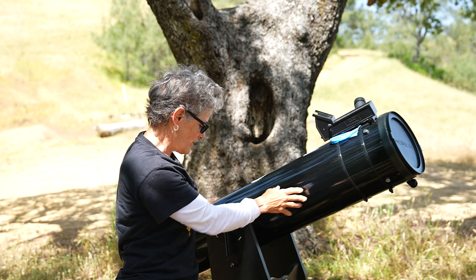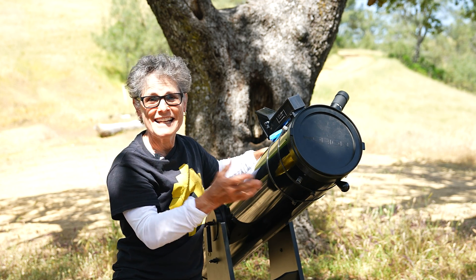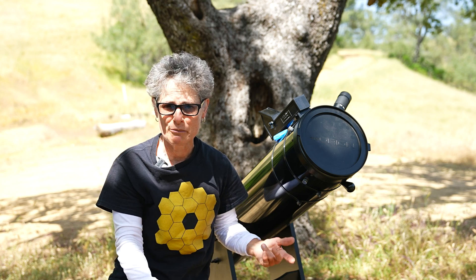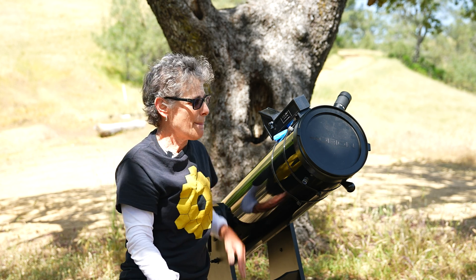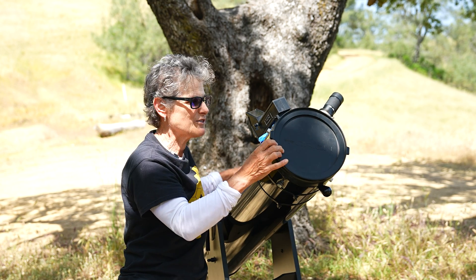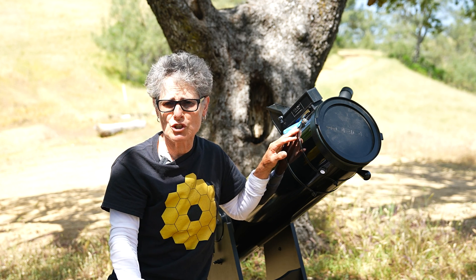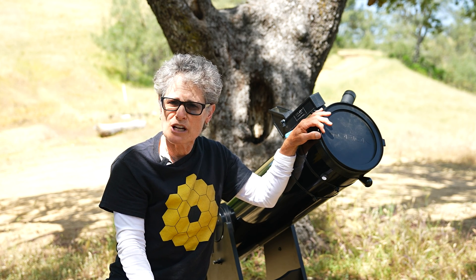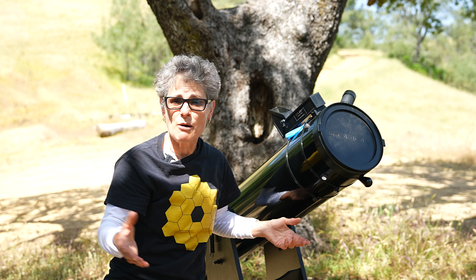This is a Dobsonian — a type of reflector that comes on its own daisy wheel base that goes left and right and up and down. It's a very simple but elegant design and a complete package, so if you buy a Dobsonian you get the telescope and the mount. Usually they come with two eyepieces — a 25mm and a 10mm — so you're ready to go out of the box except for putting a few screws in the base. Typically Dobsonians are not used for astrophotography because you have to push it to keep the object in the field of view — you can only take short shots of the moon or the planets.